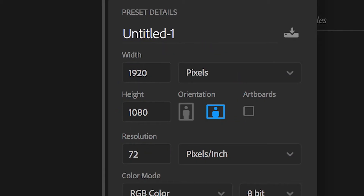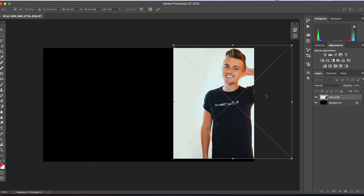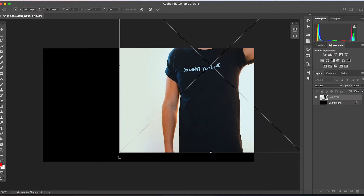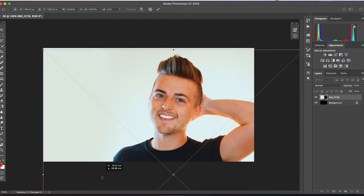Once we've got both of these photos we need to get them onto the computer and load up Adobe Photoshop. Inside Photoshop, we just want to begin by creating a new composition — we'll rename this to 'double exposure' and create that. Then just drag your photo into Photoshop and scale it up to a point where you're happy, so it's just a close-up.